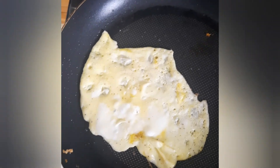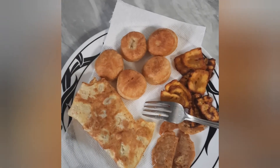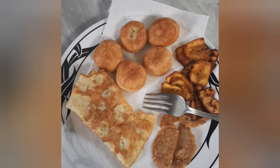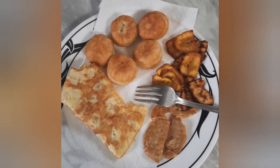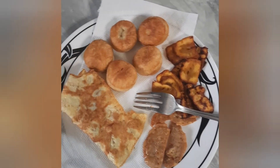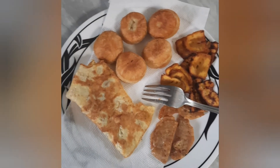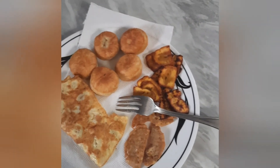This is the final product — fried dumplings, egg, chicken breast, and plantains. Don't worry about how dark the plantains are because that's how I love them. Thank you for watching, guys!